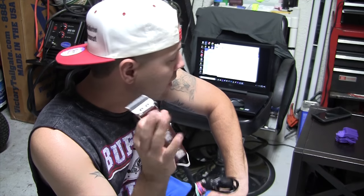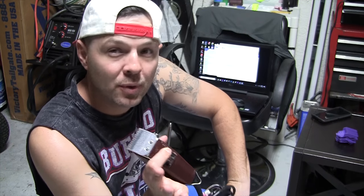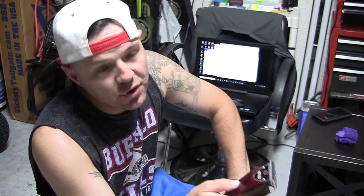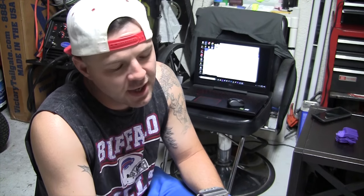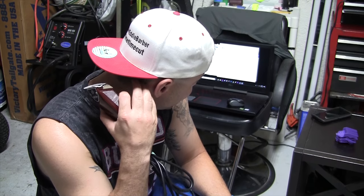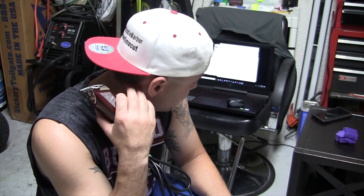Ergonomically, it's a fantastic clipper — it feels so nice to hold, and I always felt that even back when I didn't like it. This was probably one of the best-feeling clippers in the hand. If you're going to be flipping the wrist and anything like that, you're going to find yourself very comfortable with these in your hand.